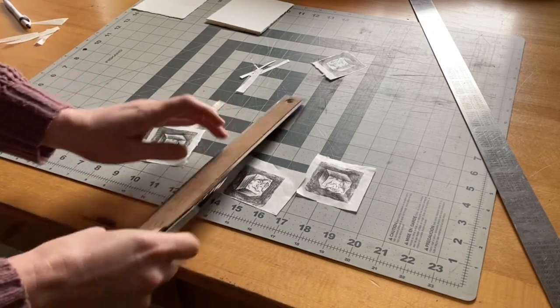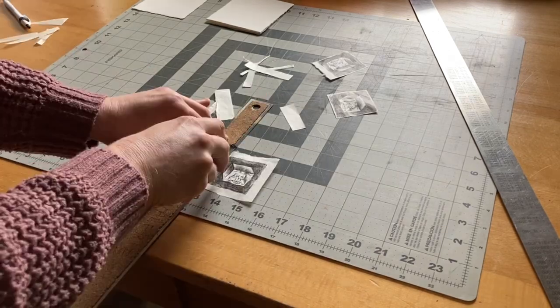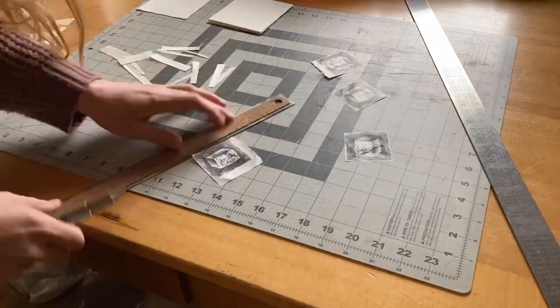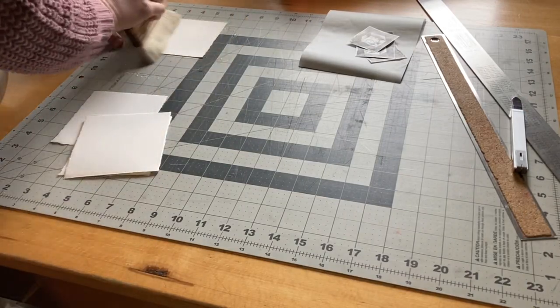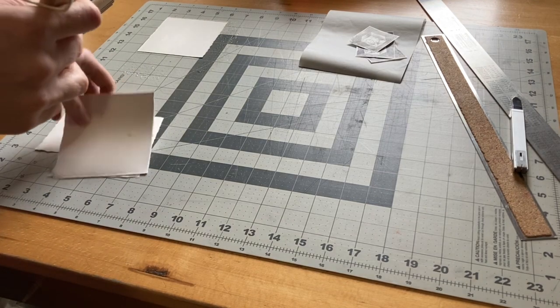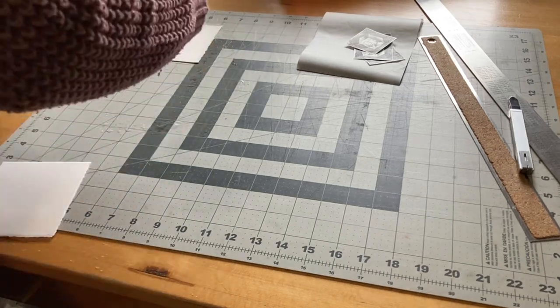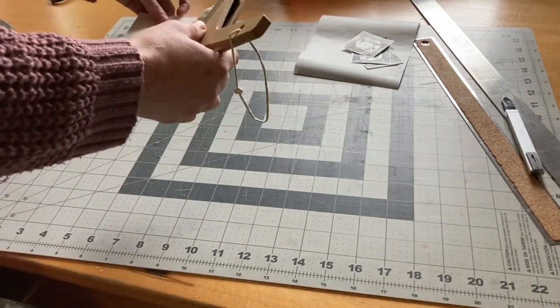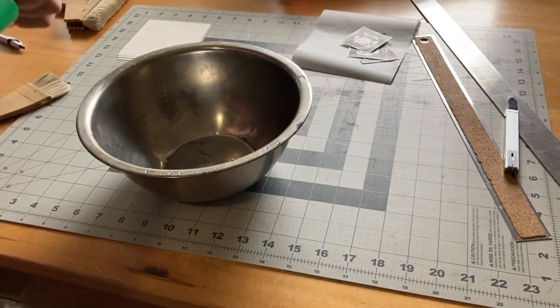The first step is to trim the excess from the printed paper. The next step is to dampen the backing paper — I'm using BFK Reeves. For the glue, I use Yamato Nori diluted with a bit of water.